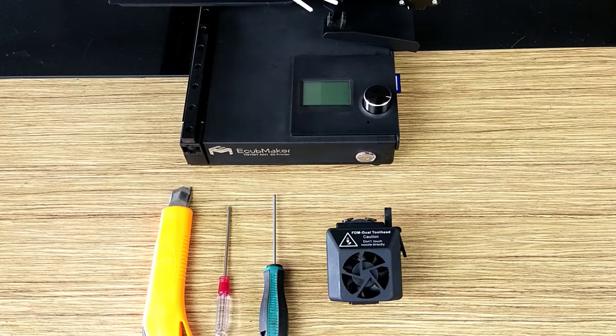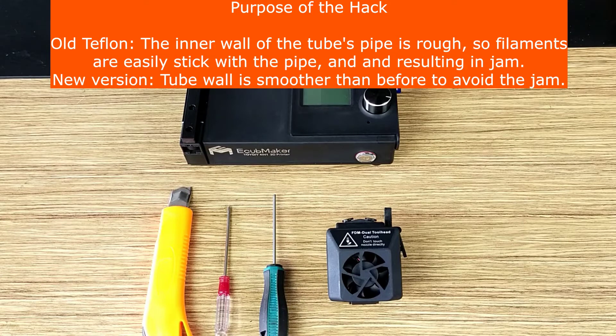Hello guys, I am Junaid back to you again. Today I am going to share a simple hack with our FDM dual tool head so that you can avoid the jamming issue. Please watch the video till the end to solve the issue forever.